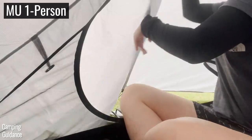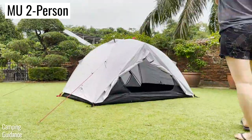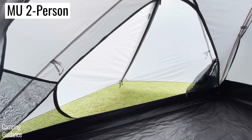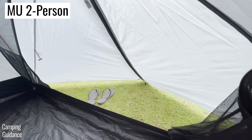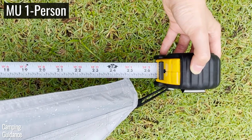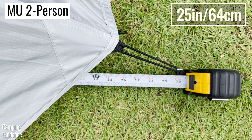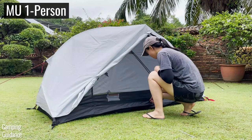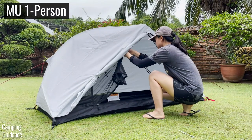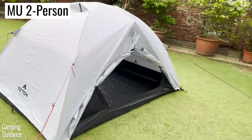With the rain fly in place over the tent, the one-person tent comes with just one vestibule while the two-person tent comes with two vestibules, which are exactly the same on both sides. The longest width of each vestibule for both tents is exactly the same, coming in at about 25 inches. Once you tie the vestibule up, the one-person tent has just one door while the two-person tent has two doors behind the two vestibules.